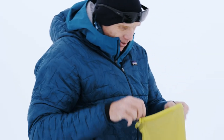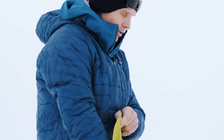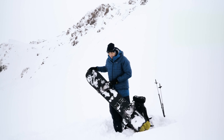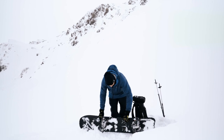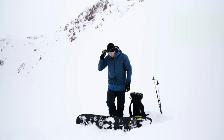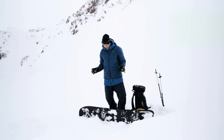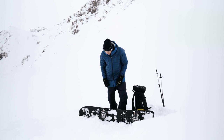Next I'm going to put some gloves on that I use for touring — some lightweight dextrous gloves — and now I'm going to transition the board. I want to put it down on the ground. When I take the bindings off I'm basically going to have a pair of skis that have no brakes, so I need to really watch that nothing's going to disappear off down the mountain.